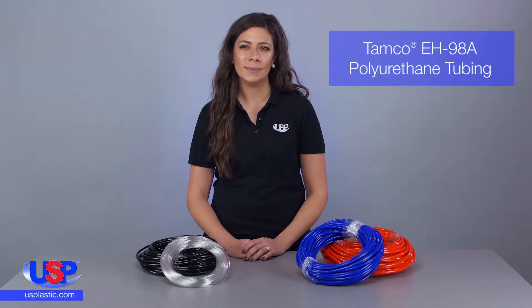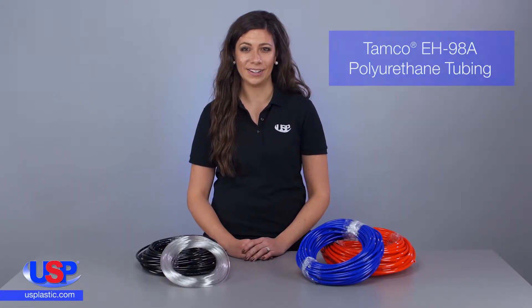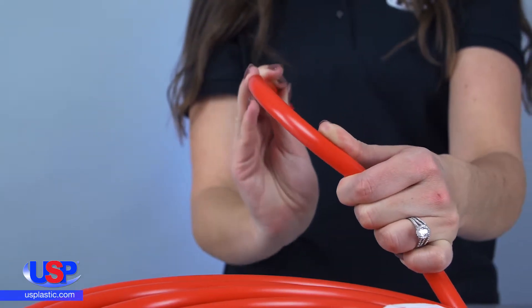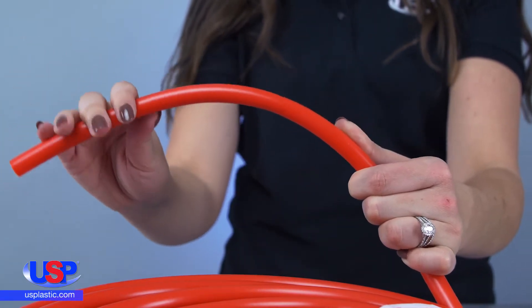At U.S. Plastic, we carry Tamco tubing made from the highest quality polyurethane. This tubing is lightweight, flexible, and 5-10 times more wear resistant than any rubber hose.